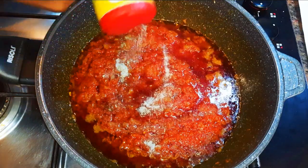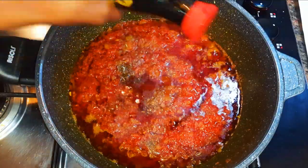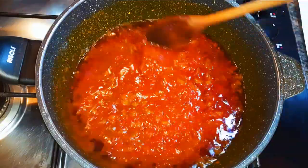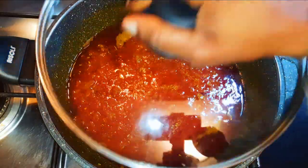I'll come in with my favorite seasoning: some black pepper, salt to taste, and some dark soy sauce. I'll add a little bit of water, mix it up, and cover it to cook. I'll let this cook for about 15 minutes.